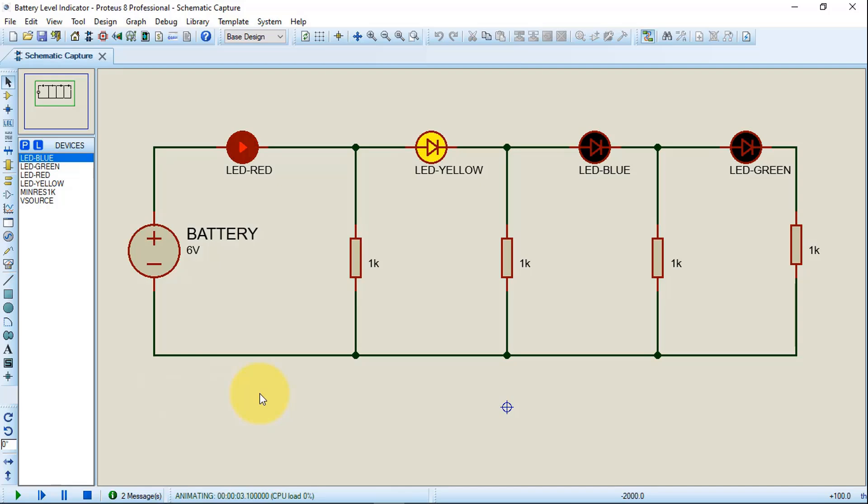Basically, this is the battery level indicator circuit that can be made with LEDs and resistors, guys. If you have a similar circuit example you want me to explain, you can share it in the comments section. I hope this video was useful and you liked it. Hope to see you in the next video. Goodbye.